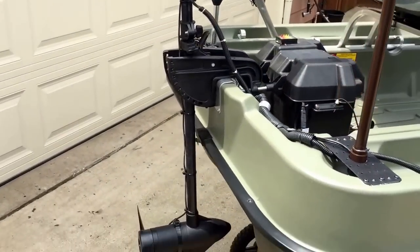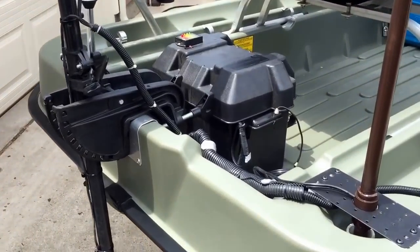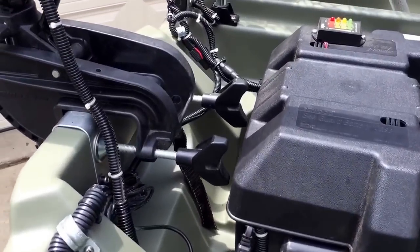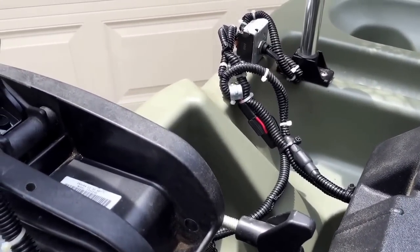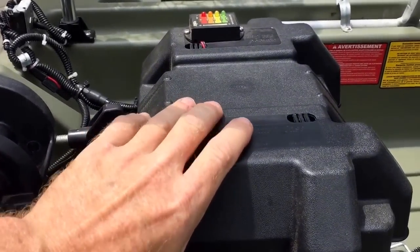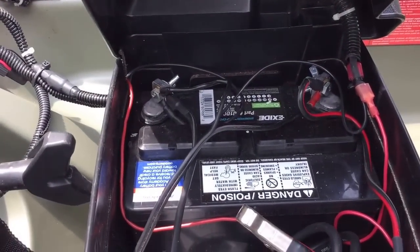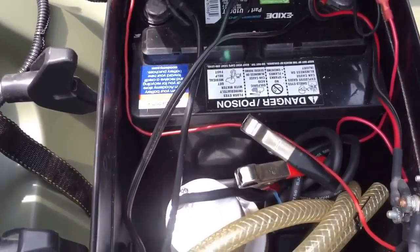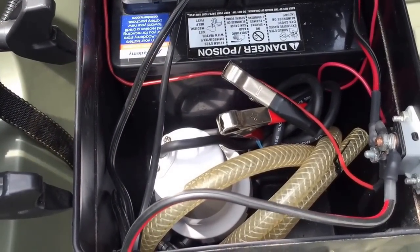Starting with the back, it has a trolling motor completely wired into place. All of the outer wiring is in wire loom. Inside the battery box — left open right now — it's using the smaller battery just for lightweight, and it is just a few months old.